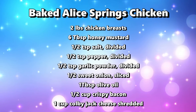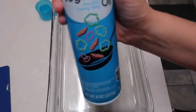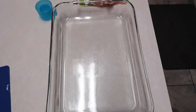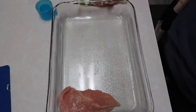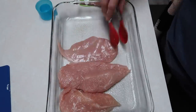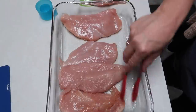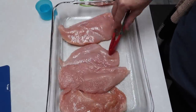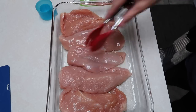Hey y'all, welcome to this week's 'What's for Dinner.' We're starting out with baked Alice Springs chicken. I'm going to spray a 9 by 13 inch pan to begin. I read that this is sold at Outback Steakhouse, but I've actually never had it. I took my chicken breast and cut them in half so they weren't as thick, and I started laying them into the baking dish. I ended up having to get a second baking dish because it was going to be way too crowded.